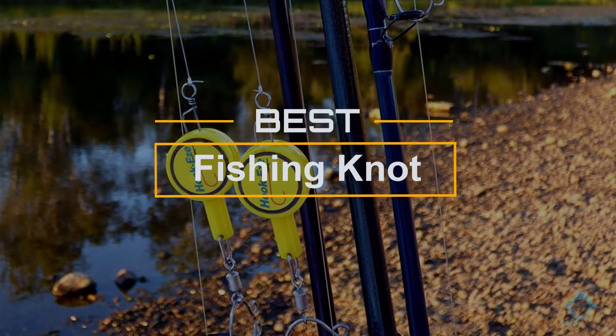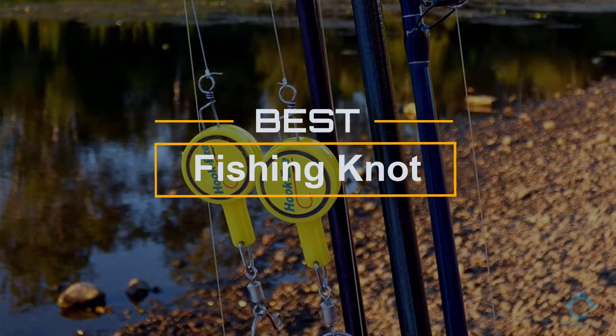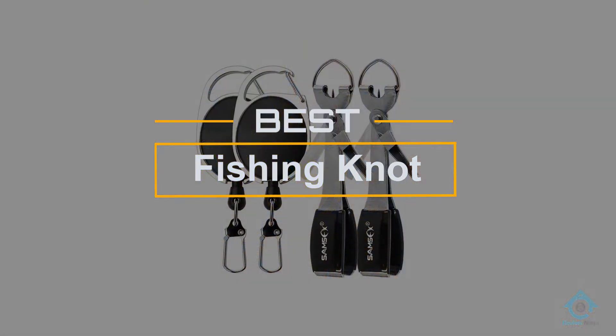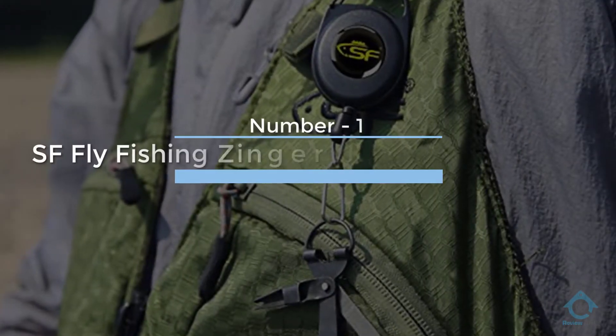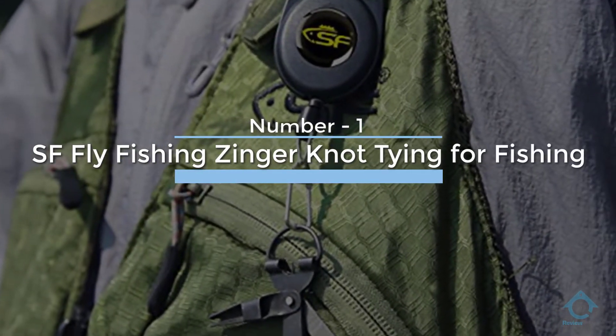If you are looking for the best fishing knot tool, here is a collection you have got to see. Let's get started. At any time you can click the circle for more info and real-time deals.